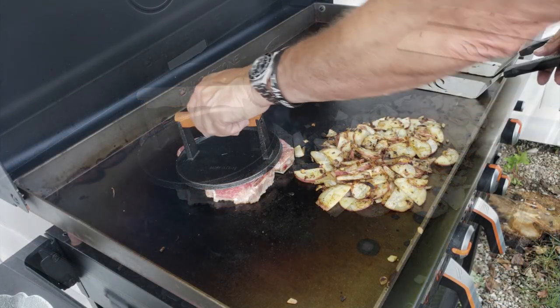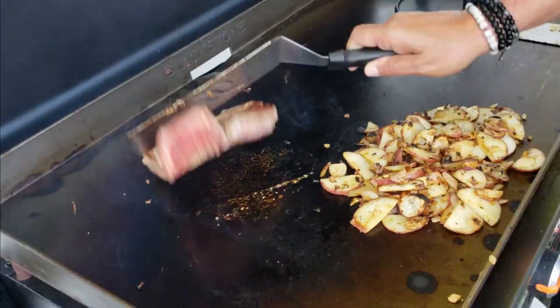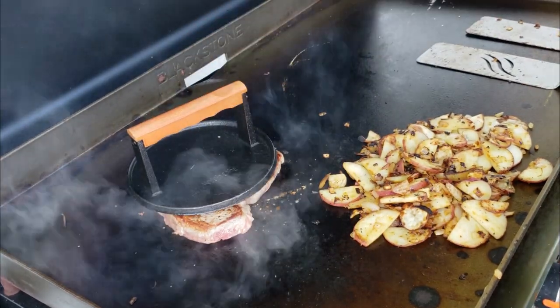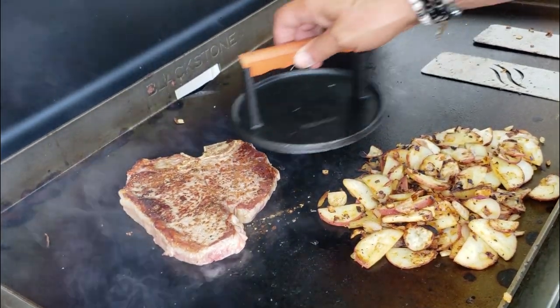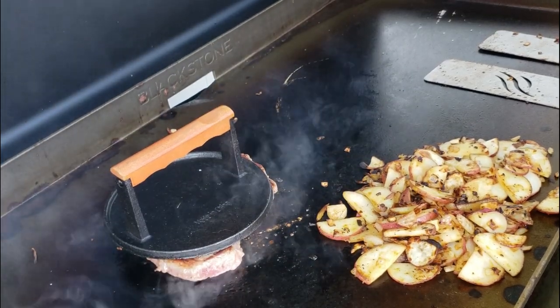That's about three minutes — we're moving along pretty good. You can see we got a pretty nice sear. The griddle is up to about 500 degrees Fahrenheit, and that's about a good three minutes per side.